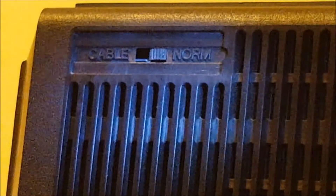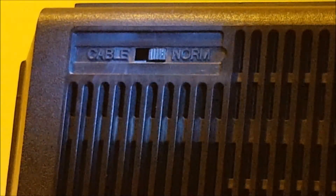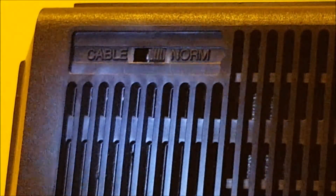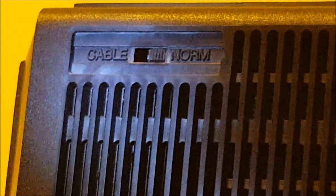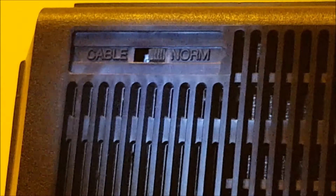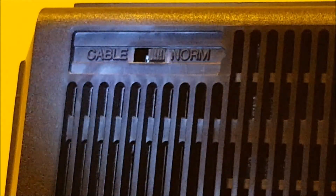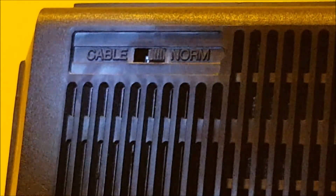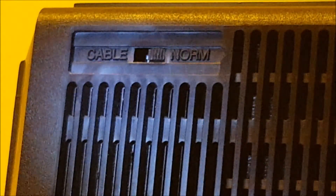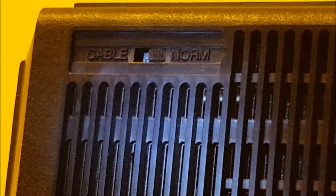There's something a little special over here — it says 'Cable' and 'Norm' — that's a switch. Back in the day there was a cable and normal mode. I actually kind of forgot what this meant, but I have it set to normal. I'm inclined to believe one of them gives better quality, but I can't remember too much, so let's move on.